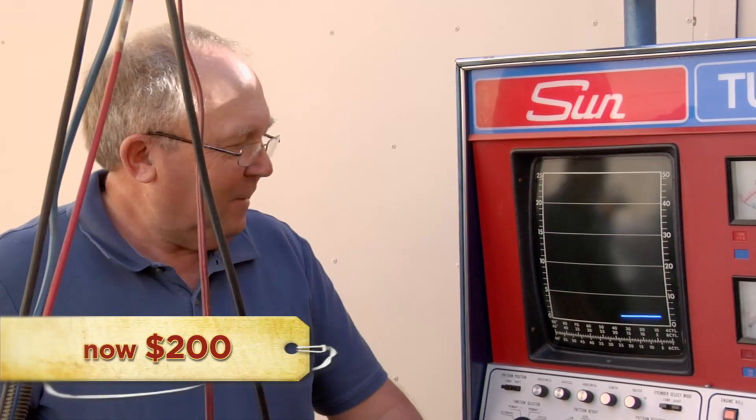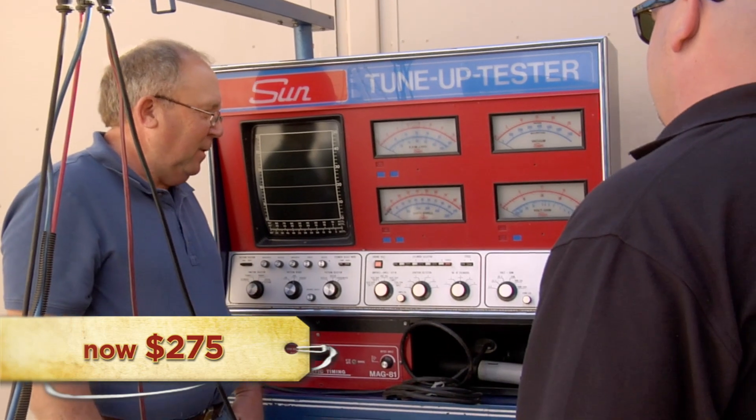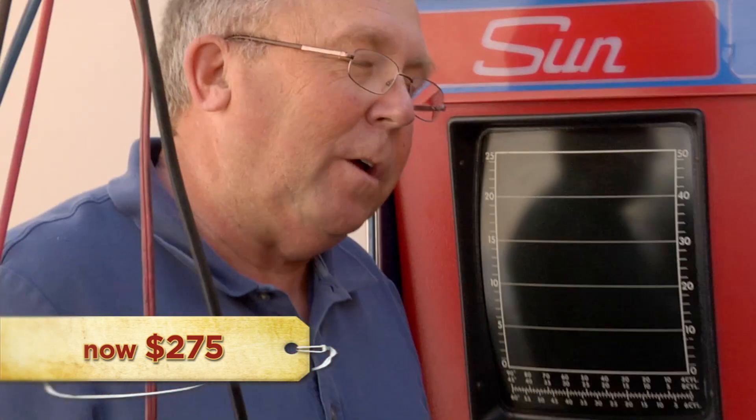The seller says $600 would be the bargain of the century. Rick offers $200, calling it outdated with very few potential buyers. The seller pushes back, asking why Rick would even pay $200 for it. Rick explains there are old-school guys out there who might still be interested, and having it in your shop makes you look like the coolest mechanic in the world. They negotiate — seller asks $400, Rick counters at $275, and after the seller notes he gave Rick a free engine diagnosis, they land at $275.